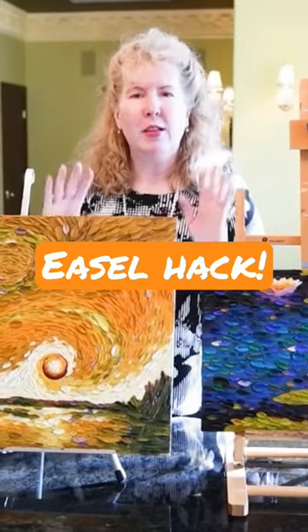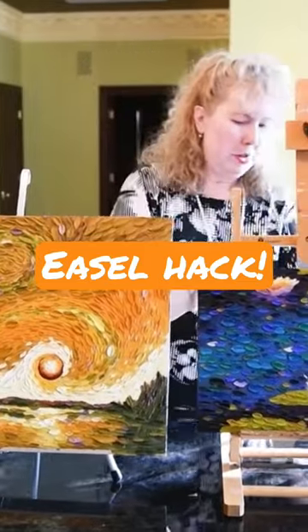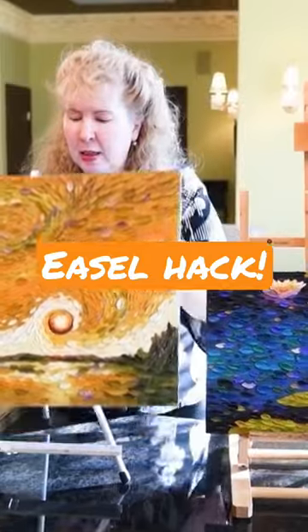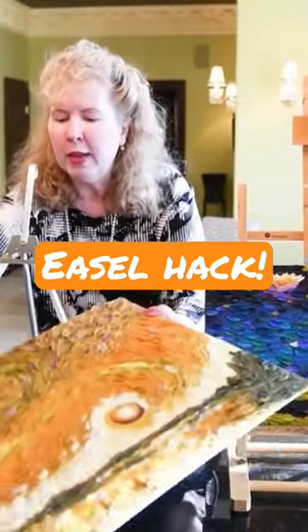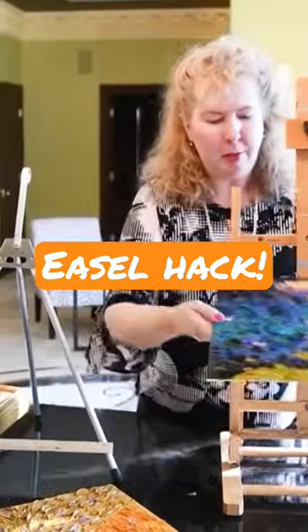This is kind of a sweet spot for these easels. This one's an 18 by 24, and here's a 12 by 16 — it fits very easily and nicely, no problem. But let's go ahead and test with a tiny painting and then a giant painting and see how they do.